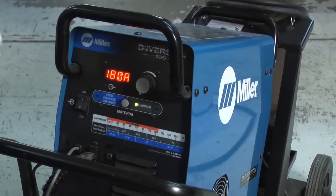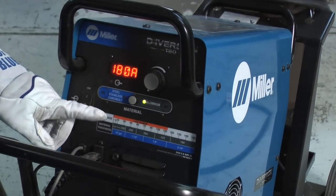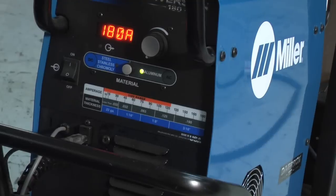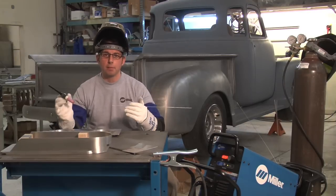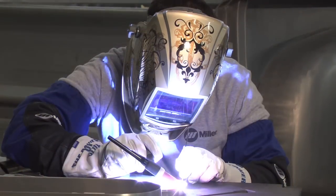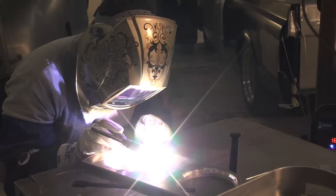We know we're working on aluminum, so it's just a matter of switching back and forth on the selection button to switch it over to aluminum. Then based off the material thickness chart, we know we're working on some 3/16s, and the pieces I'm going to be working on here are actually quarter inch. So the machine's maxed out, but they're relatively small and we should be able to do that without too much difficulty. The thicknesses of the material are actually a little bit thicker than the machine's rating, but as long as your weldment is relatively small and you can get a puddle started, you should be able to work through it.